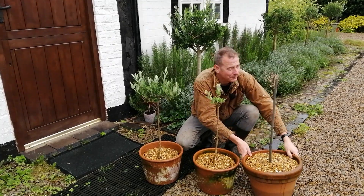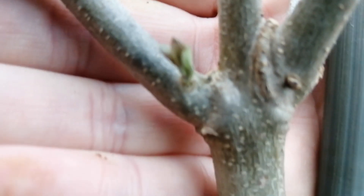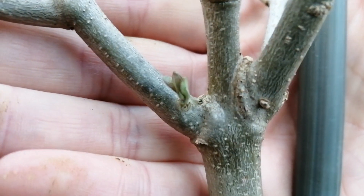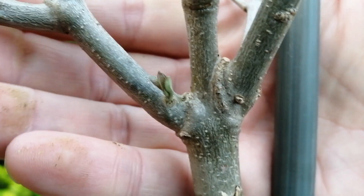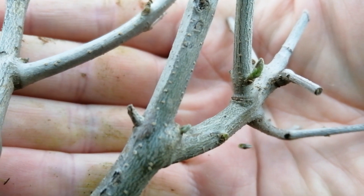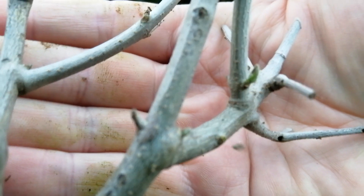Actually — I tell a lie. There's a new shoot appearing here — I'll get some close-up footage of that. It's starting to grow! I'm going to move it somewhere sheltered just for this winter, because I don't want it to suffer any extremes of temperature. I'll probably put it in my shed, but there is a bud there — it is alive.